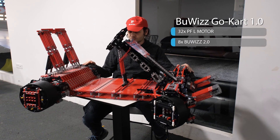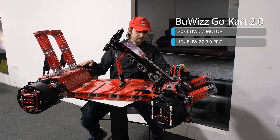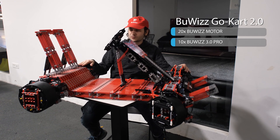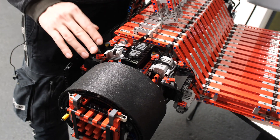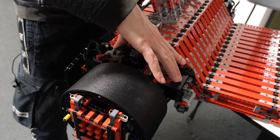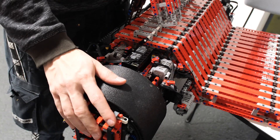I replaced the 32-part Power Functions L motors and BuWizz 2.0 controllers with 20 BuWizz motors and 10 BuWizz 3.0 controllers. There are three controllers per rear wheel, because each rear wheel has six motors — so six motors for each rear wheel, meaning 12 motors for rear wheel drive.